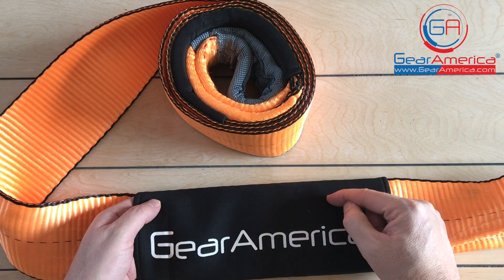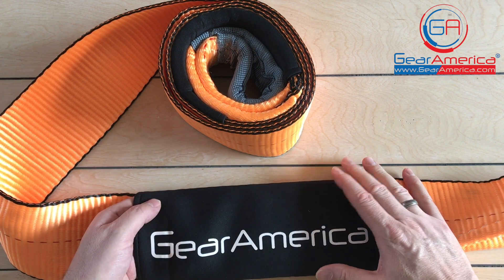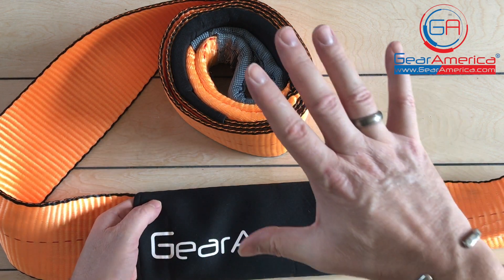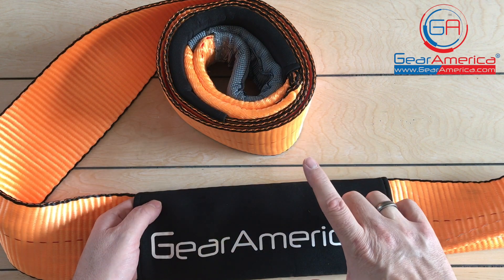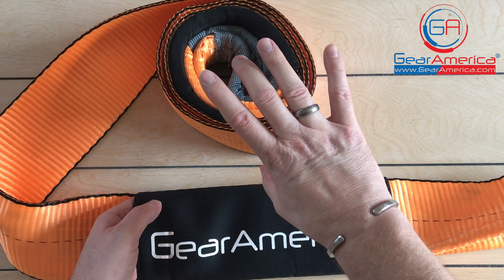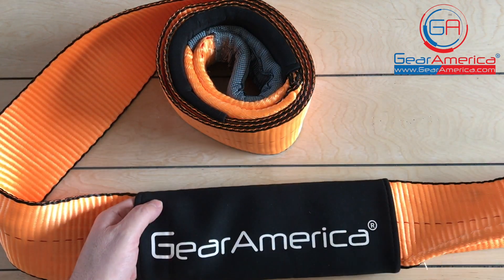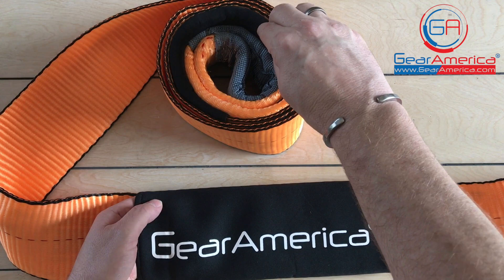It also comes with a lifetime hassle-free replacement warranty. If it ever breaks, frays, or has any sort of defect, just let us know and we'll get you taken care of. This is available as a single tree saver or in a two-pack, and it always comes with the storage bag, the velcro loop, and the strap itself complete with reinforced loop ends and neoprene sliders at both ends.